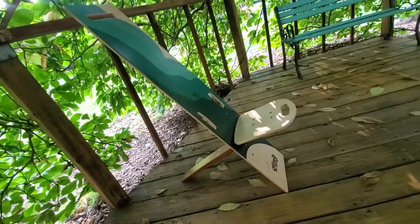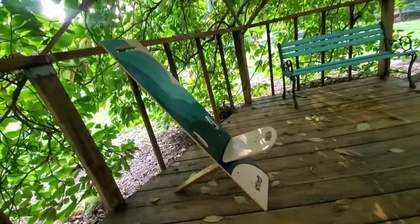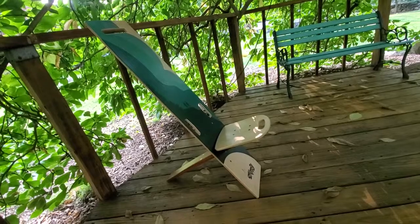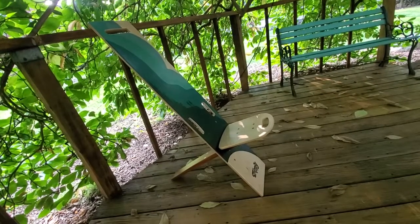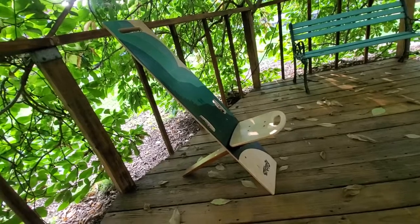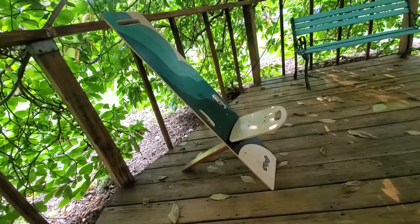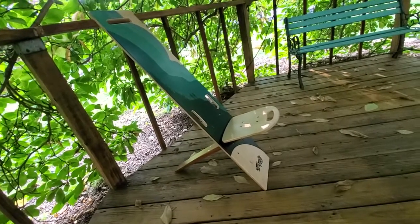Strength-wise, it can easily hold one person. The rating on the website says up to a thousand pounds of weight, so it's more than capable of dealing with the weight of a single person. And it is surprisingly comfy — I sat in it yesterday for quite a few hours during a fundraising event for my search and rescue team, and it's surprisingly comfortable, even to the point where I think I could possibly fall asleep in it.